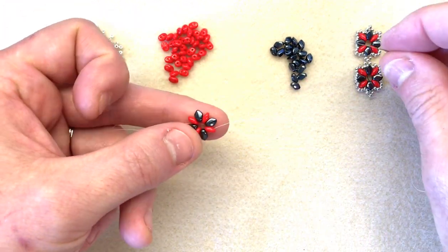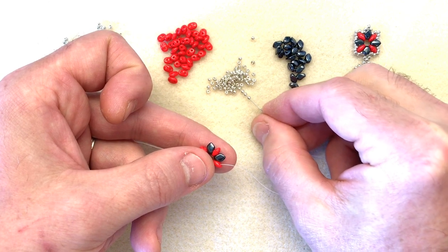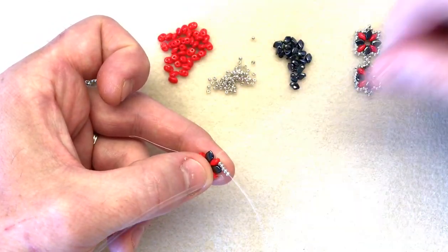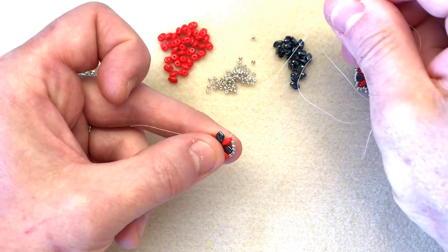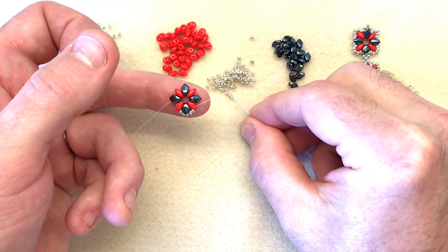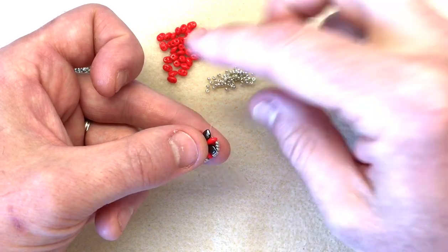Now we're going to start incorporating our 11-0s. We're going to pick up five seed beads — one, two, three, four, five — and sew underneath the gecko into the next super duos, so these will sit just underneath. Make sure the gecko stands slightly proud. I'm going to repeat that all the way around. Exiting through the super duos, pick up five 11-0s, pop underneath the gecko and sew through.